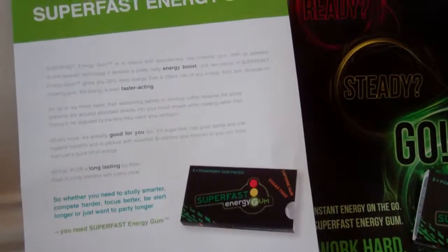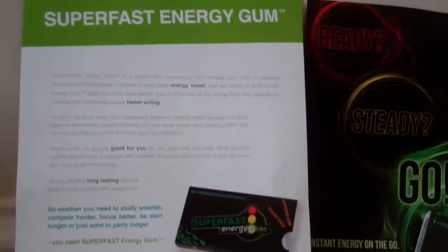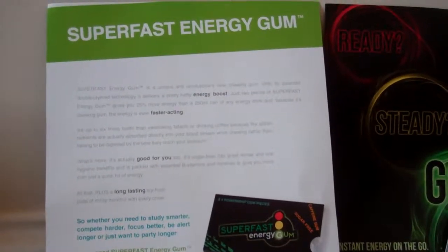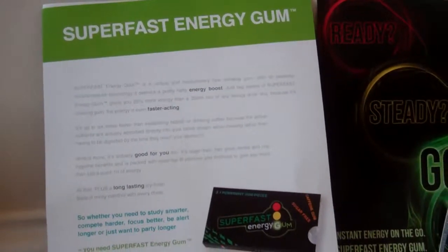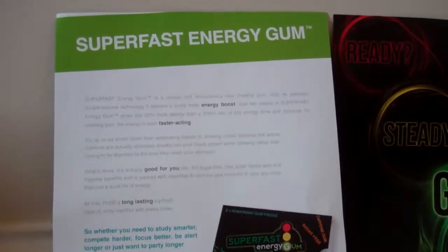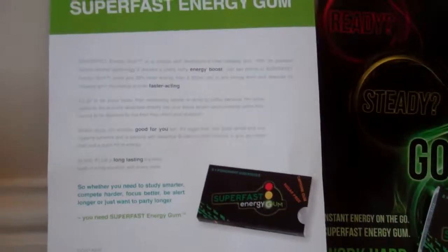It's very portable, you can take it around with you. It's up to six times faster than swallowing tablets or drinking coffee, because the active nutrients are actually absorbed directly into your bloodstream while chewing, rather than having to be digested by the time they reach your stomach.